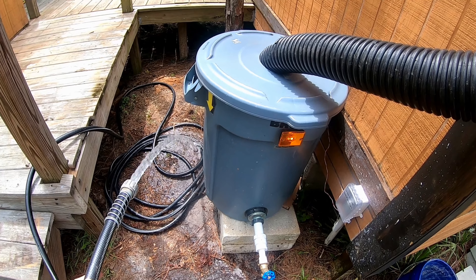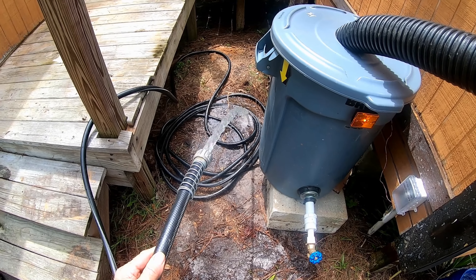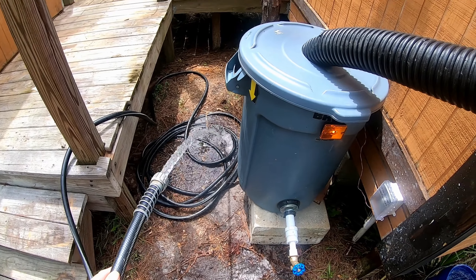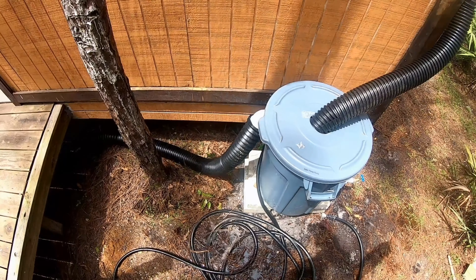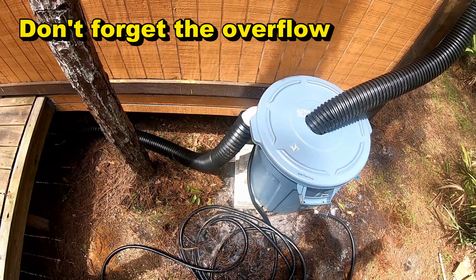So we've got a few minutes of water here. And if we put the hose nozzle on the end of that, it would slow that down even more, so we'd have even more water. The biggest mistake people make with rain barrels is that they don't put the overflow on there.